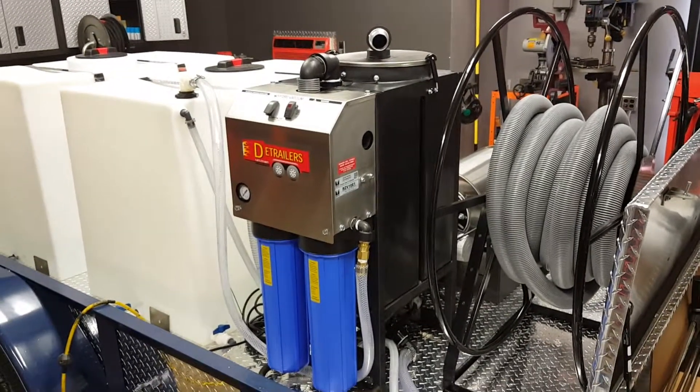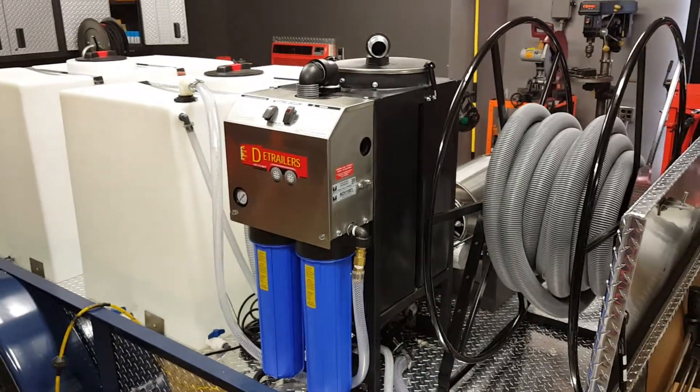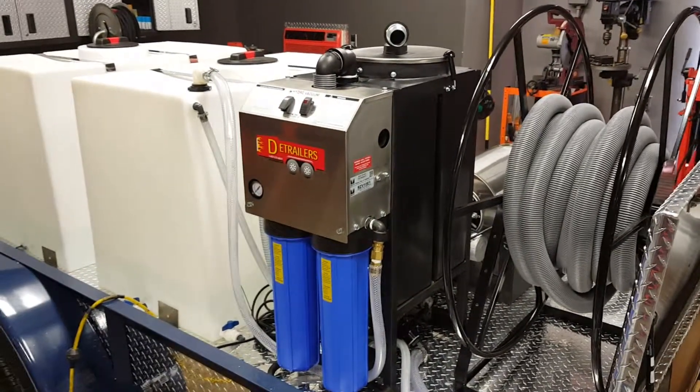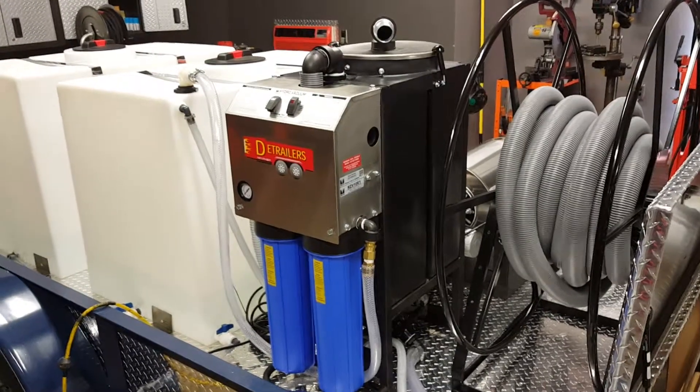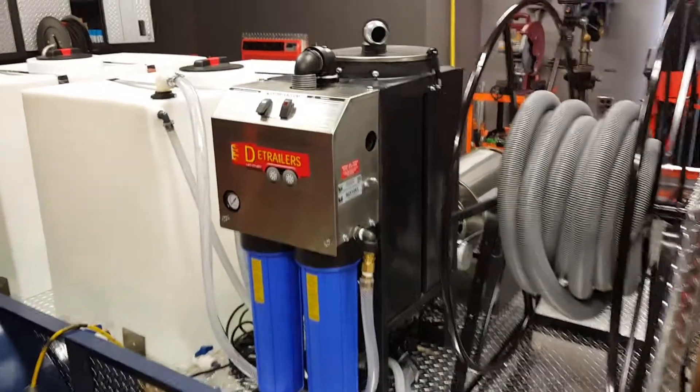This customer is going to be doing large parking lots and he's not always going to be close to fresh water. So what we did is we devised this so that he'll be able to capture the water, filter it, and then reuse it. And basically how this works: